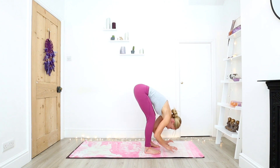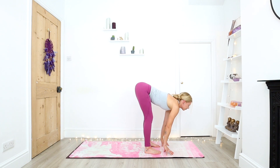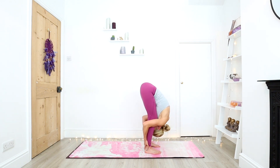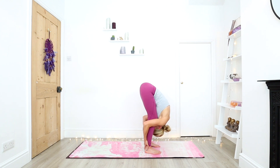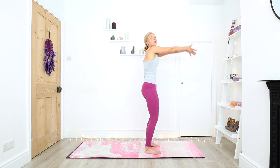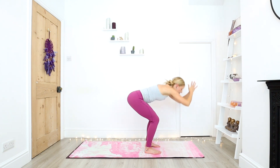Bring the hands to the shins or fingertips to the mat. Inhale halfway. Exhale, forward fold. Inhale, standing, palms together. Gazing up towards the thumbs, opening up the chest. And exhale, forward fold.